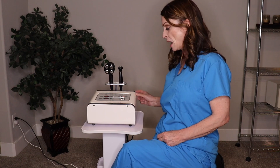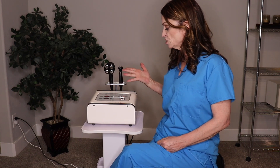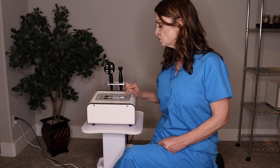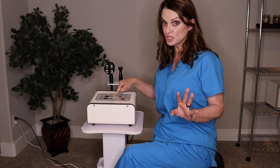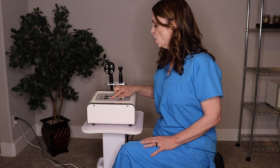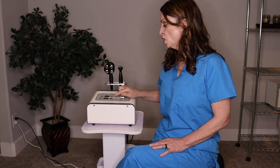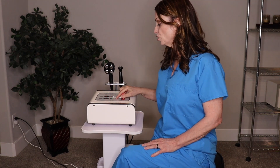You turn the switch on in the back and control the mode with the mode button here — it defaults to one, and you hit the button again to go to two. You control the intensity and time with these two buttons. It defaults to 21 minutes, which is the average treatment time, and automatically goes to level one. If you're going faster with the treatment, you can go at a higher level; the slower you go, you want the level down a little bit. It's not going to burn, but you want to keep the probe continuously moving.